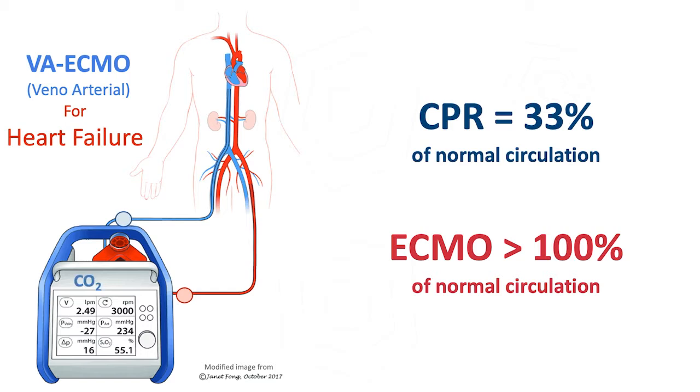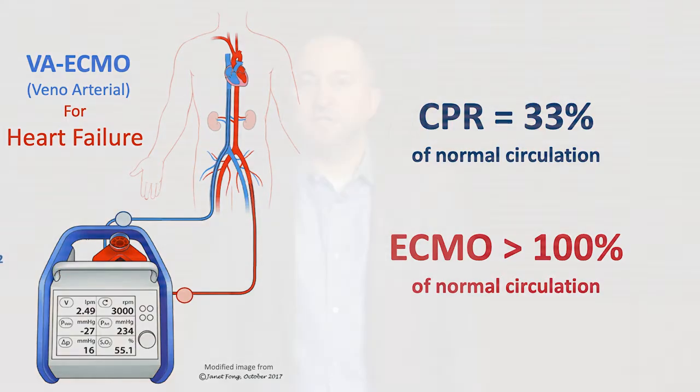These catheters are connected to a circuit so we can drain the blood from the patient's body and run it through a membrane that removes carbon dioxide and inserts oxygen, and the blood is then reperfused back into the patient. This is very important in time-sensitive conditions such as cardiac arrest. Even the highest quality CPR provides about 33 percent of our body's normal perfusion, but with ECMO we can actually meet or exceed 100 percent.